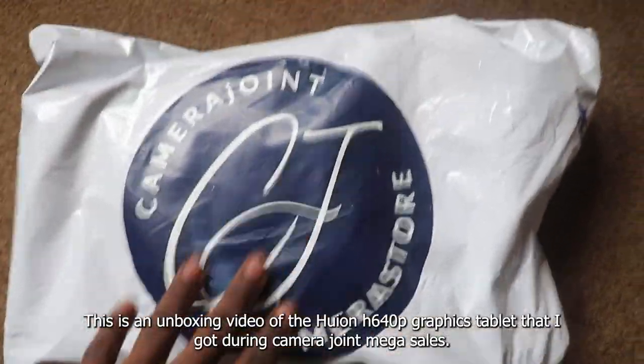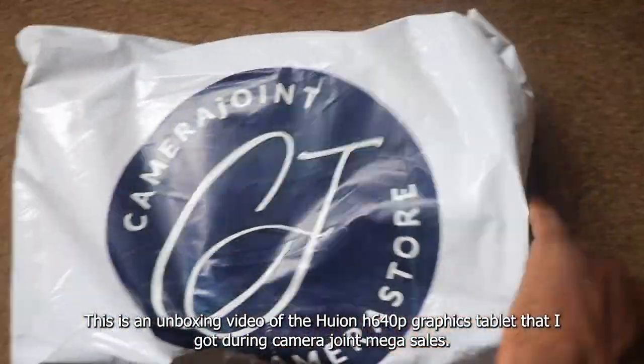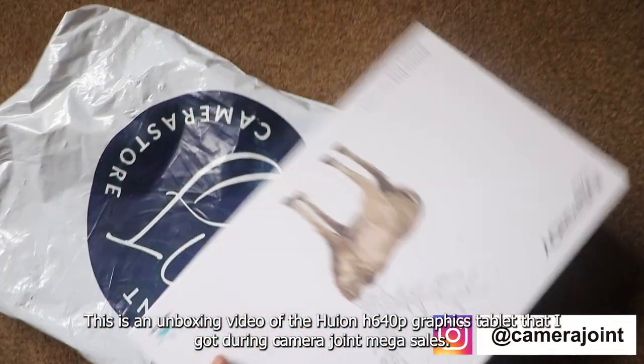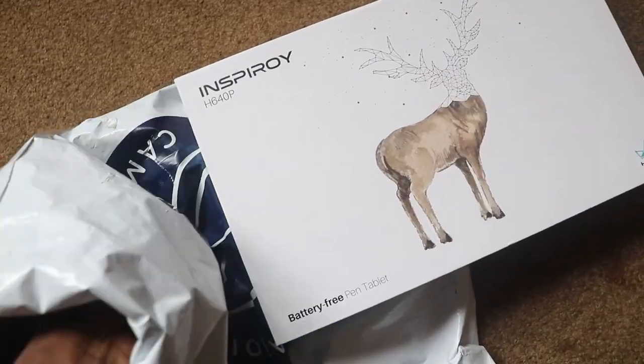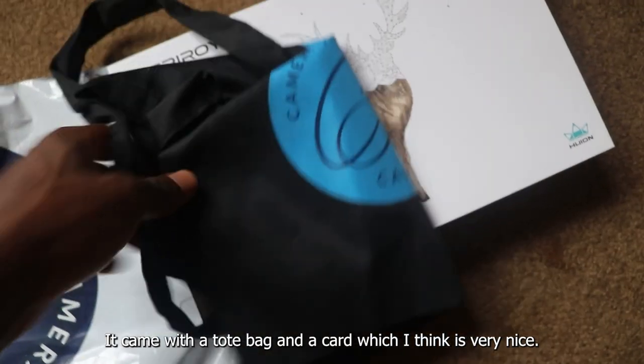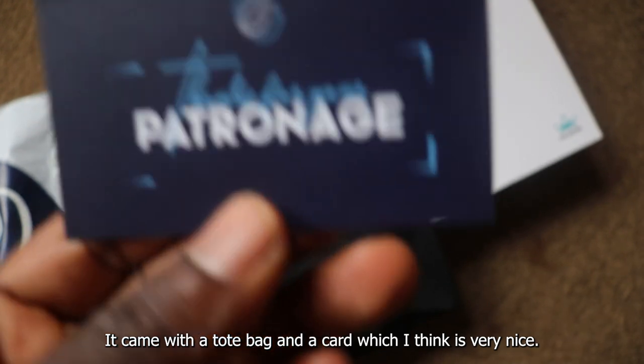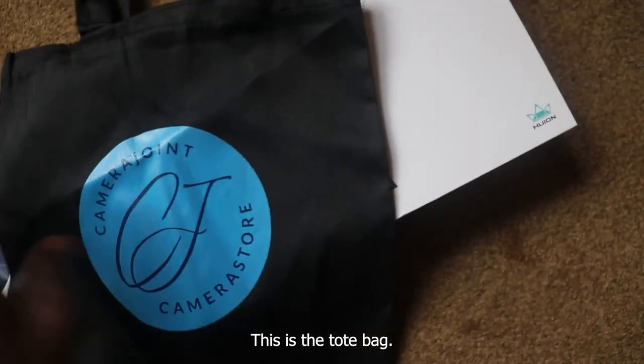This is an unboxing video of the Huayon H640p graphics tablet that I got during camera joint mega sales. It came with a tote bag and a card, which I think is very nice. This is the tote bag.